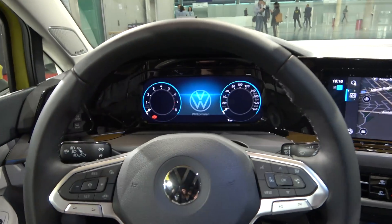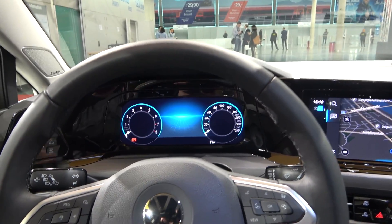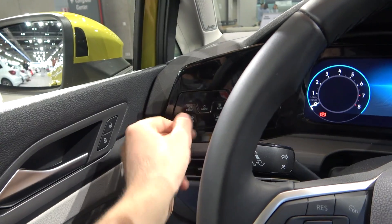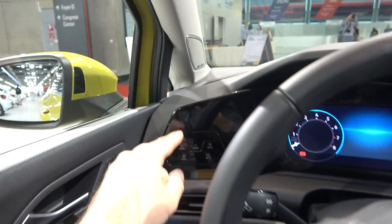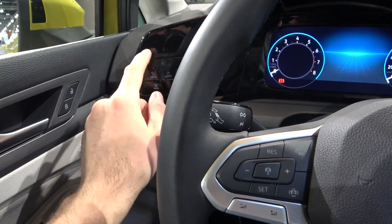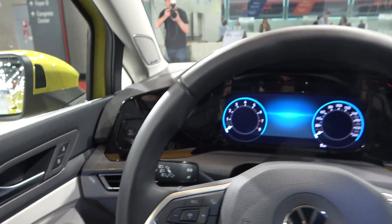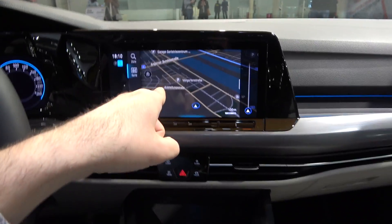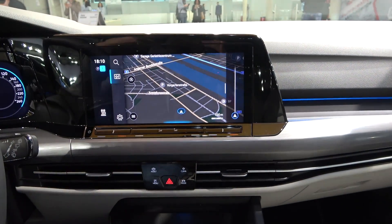The digital cockpit is standard on all Volkswagen Golf 8 models, which is a great thing. You also have this digital panel — remember the older Golf had physical switches, but now this is completely digital. This is the direction Volkswagen is taking going forward, so definitely all new models will have this. The large screen here is optional, but there is a smaller screen on the standard version.